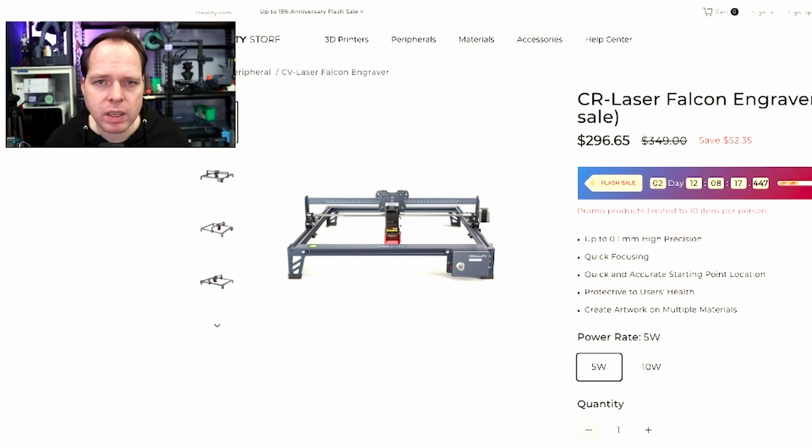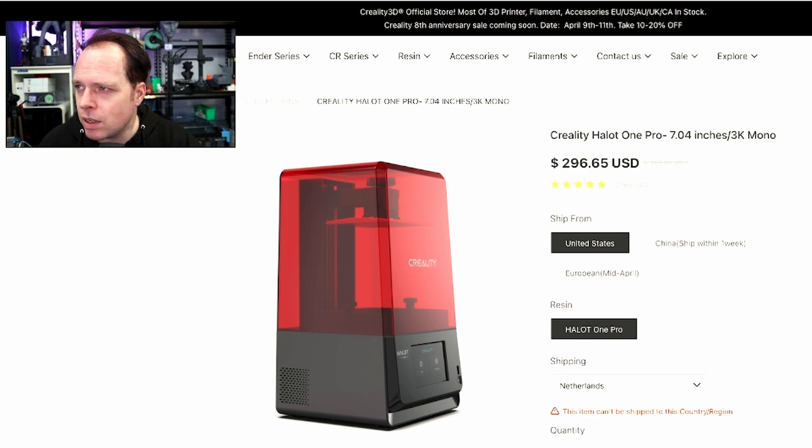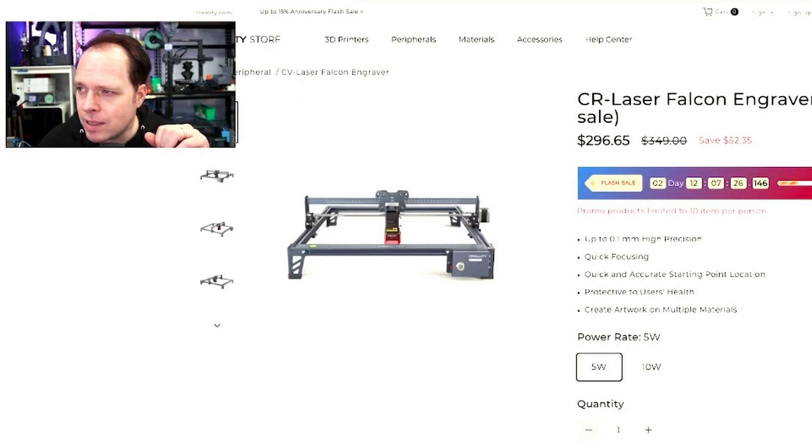Pricing: the Creality Halot 1 Pro is $296 US dollars, the Halot 1 Plus is $339.15, and the CR Laser Falcon Engraver is $296.65. Links will be in the description — I don't earn anything from them, just keeping you updated. This video is supported by Patreon supporters: The Lightspeed, FixemDude, Carl Fenton, Nate Williams, YJ, and a mystery patron. Thank you for your support! If you're still watching, please like and share this video. See you next time — peace!